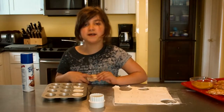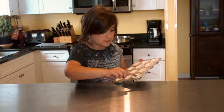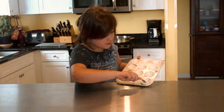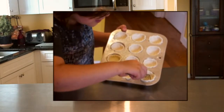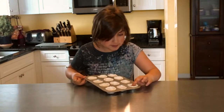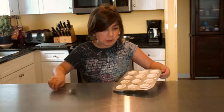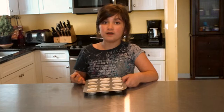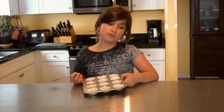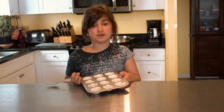We'll join you right back while me and my grown-up finish up the rest of these. Okay, so me and my grown-up did this, and we saved one more to show you. You can put two or three holes in each one. You want to make sure you get some holes in there because if you don't, they're going to puff up and fill up the cups. Put this in a 400 degree oven for about 10 to 12 minutes.